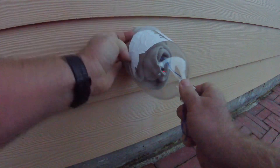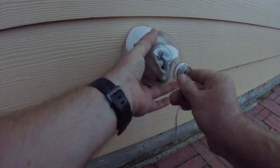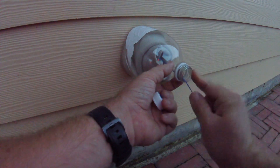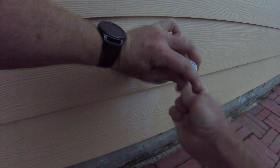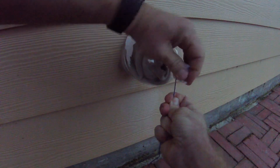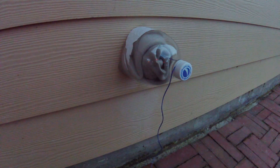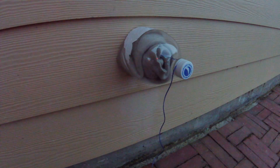Put the two-liter bottle over the sock up against the house. You've got the string coming outside the top of the bottle, then put the cap on with the string tight. It should just go ahead and stay in place. And that's a free do-it-yourself insulation cover for your outside faucets.